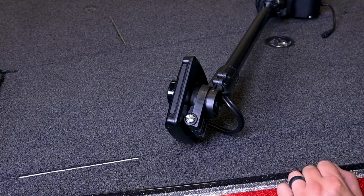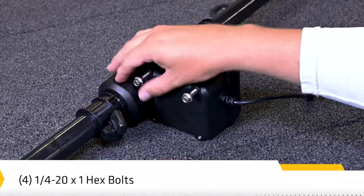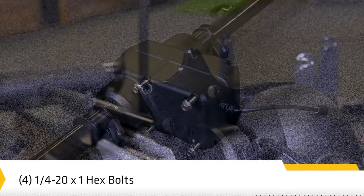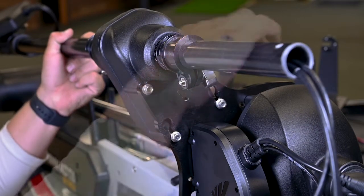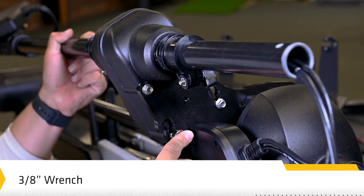Next, we'll connect the shaft assembly to the mounting plate. Install the four included bolts into the threaded holes on the steering housing — do not fully tighten. Slide the bolts into the plate slots. Hand tighten the bolts using a 3/8 inch wrench, and be sure to hand tighten only.